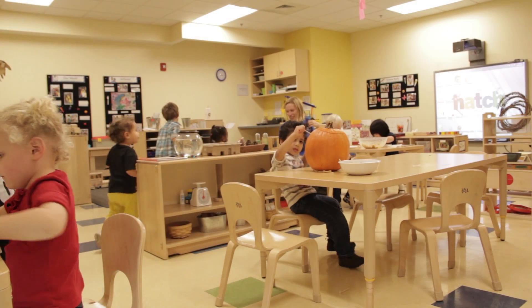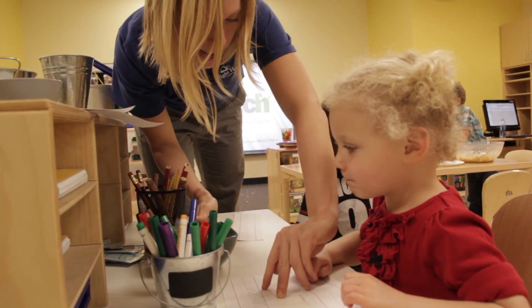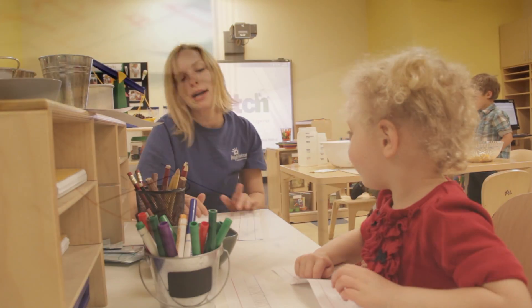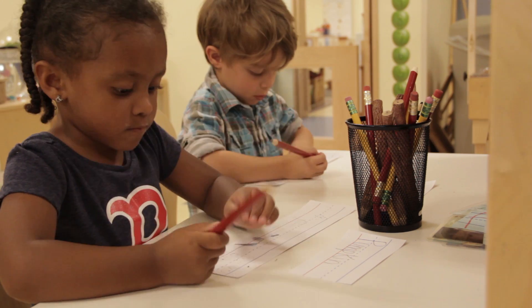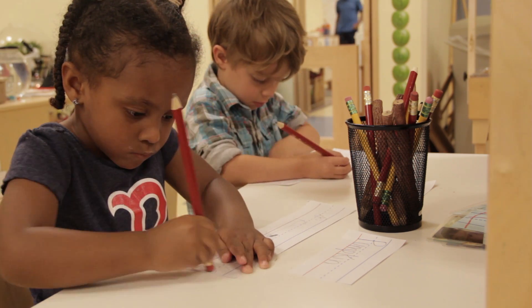Then we paused and split off into groups. I had stations set up, and one station was dedicated to writing. It had the word pumpkin — I had written it out earlier — and the kids were writing pumpkin themselves, practicing their writing skills.